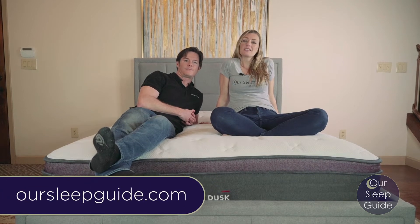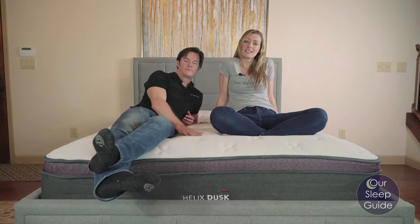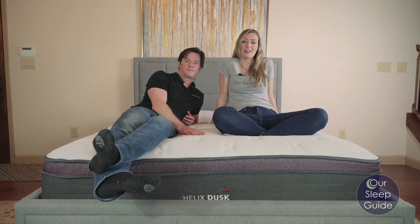Hey there, Crystal and Justin here with OurSleepGuide.com. Today we're going to be doing a review on the Helix Luxie and we're going to be featuring the desk model. So let's get started.